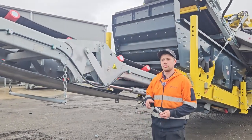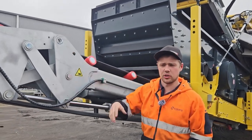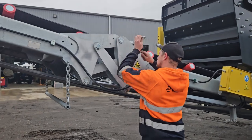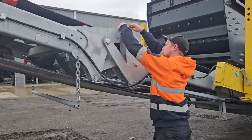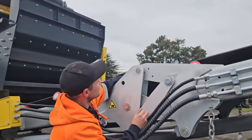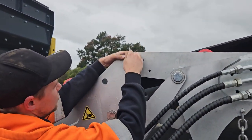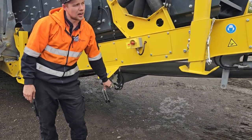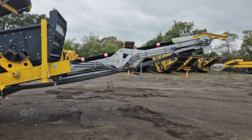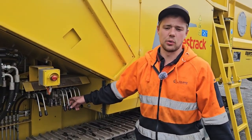Now we can put the pins back in here so it keeps the frame supported. Once that's done then we can lower the folding frame so it rests on the pins. Now we can lift the screen box all the way back up to its highest height to working position.